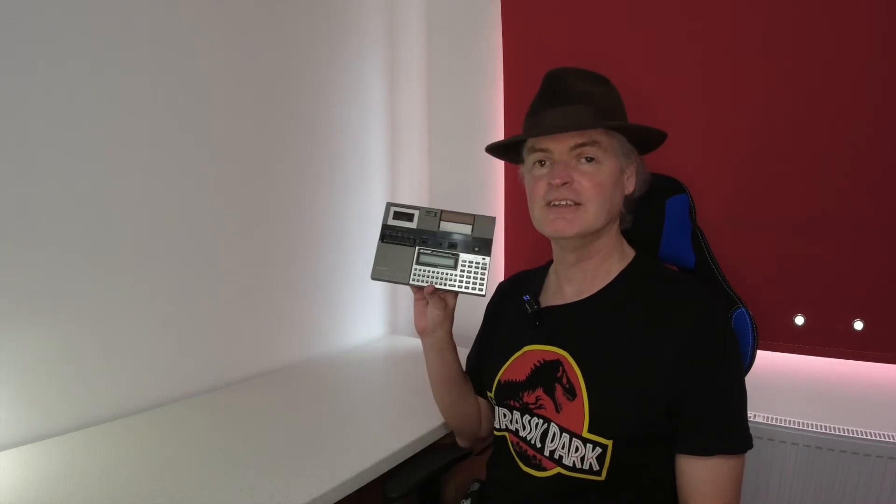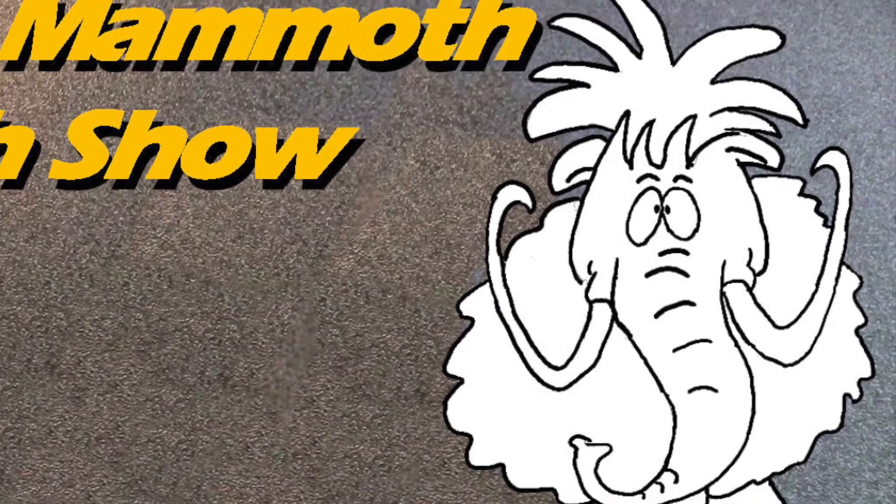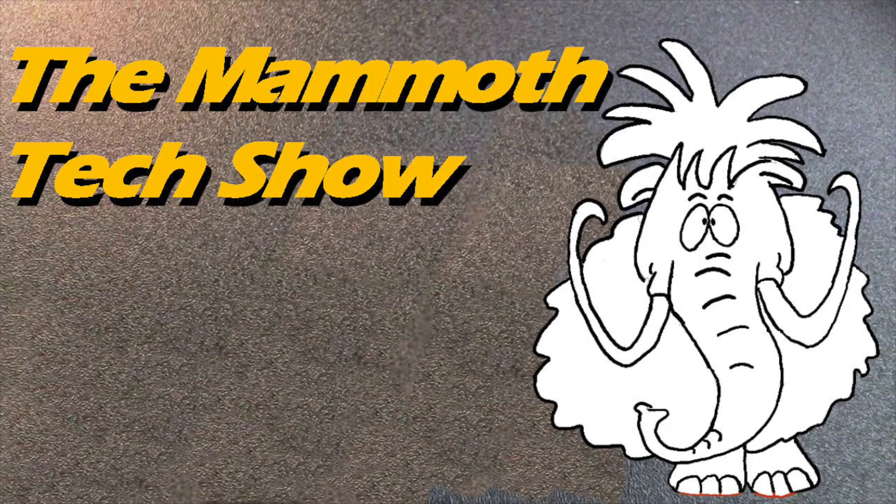Today we're going to look at another computer from my past, but this one's a little bit further back in time and a lot smaller in scale. Hi, welcome to the Mammoth Tech Show. I'm Geoff, and this is my Sharp Pocket Computer PC-1246 that I picked up back when I was very young. It's actually one of my first computers, and probably the oldest computer I still own.